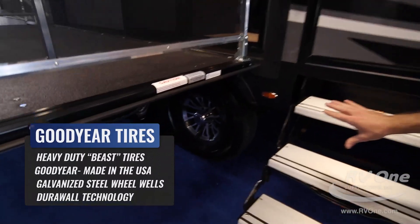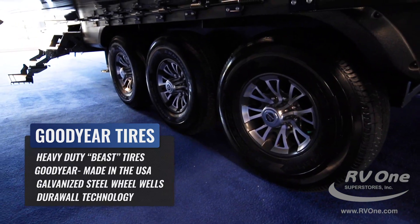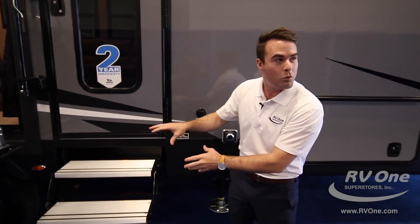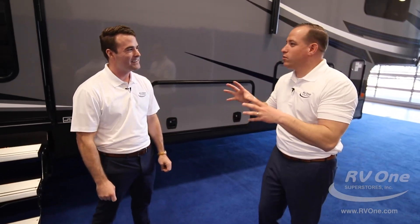Moving on, these are Goodyear Beast tires — made in America with a six-year warranty — built specifically for fifth wheels. They have a higher speed rating than what anybody else is using and they're just going to last longer. You're not going to have the blowouts like with other brands. Where are the other tires made that other brands use? Foreign countries — China. They don't call them 'China bombs' for nothing. This is an expensive unit and you want your investment to go into something of high quality and safety.